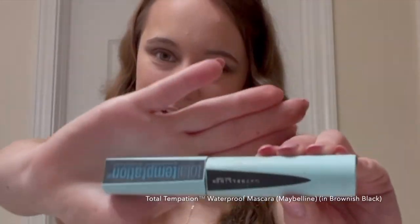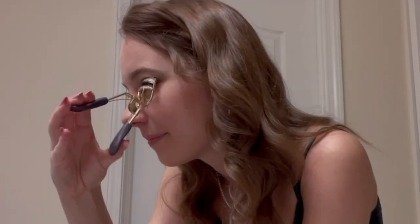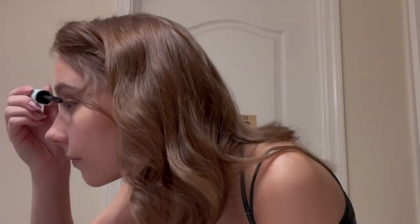That's the eye makeup done. Next, I'm going to curl my lashes and put mascara on. All my jewelry and makeup and everything is linked down below if you want to use any of it. I will also attach the pictures at the end of this video. Next, I'm going to use my setting spray. Thank you so much for watching, and I hope you have or had a great prom and an amazing rest of your day. Bye.